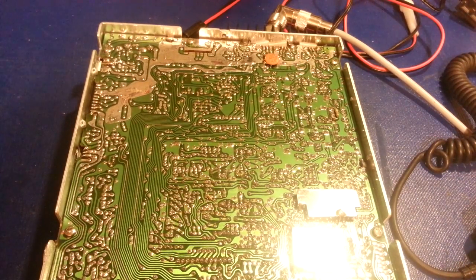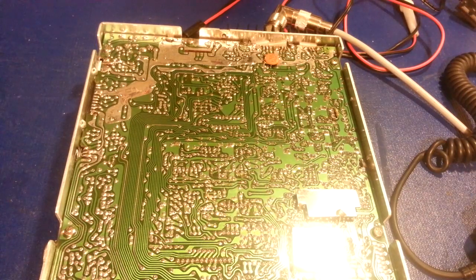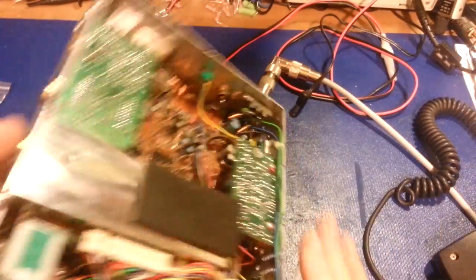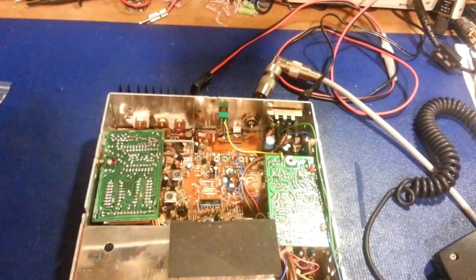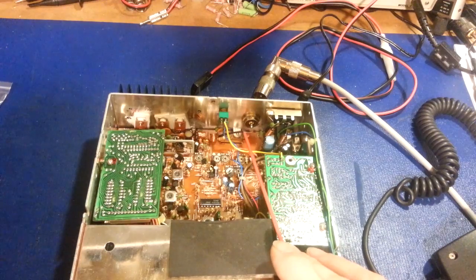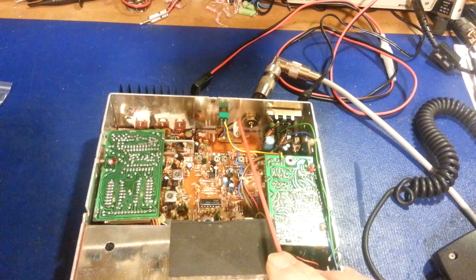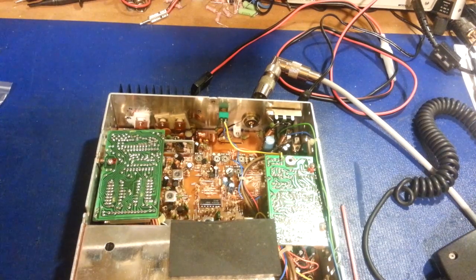It doesn't have to be complicated all the time, and this radio was a perfect example — it wasn't a complicated problem. It was something extremely simple, nothing more than a broken wire. I guess I'm lucky because I think this is my second easy one of the year.